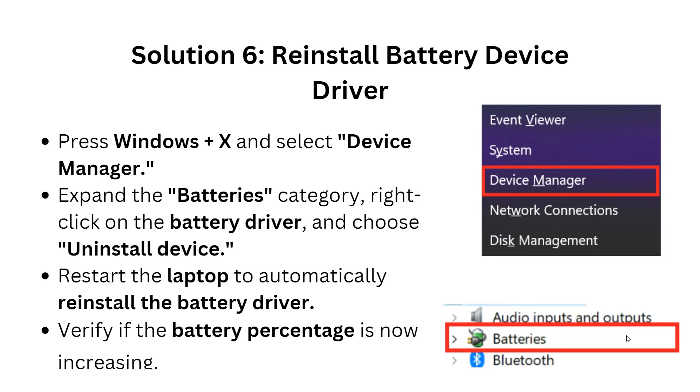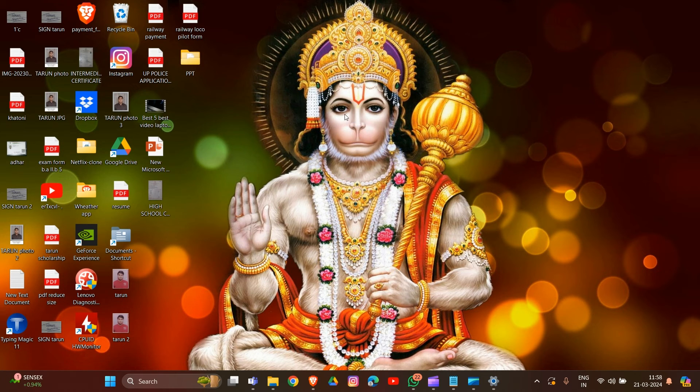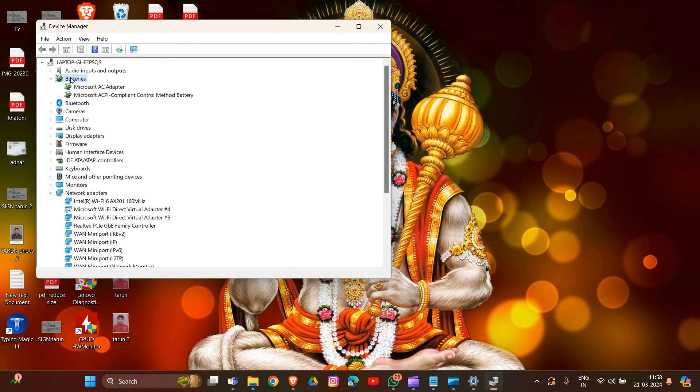Solution 6: Reinstall the battery device driver. Press Windows + X and open Device Manager. Find the Battery section and expand it, then right-click the battery driver and choose Uninstall device. After the uninstallation is complete, restart your laptop to automatically reinstall the battery driver. Verify if the battery percentage is now increasing.